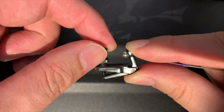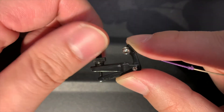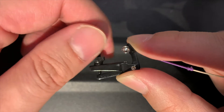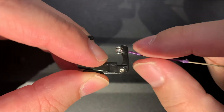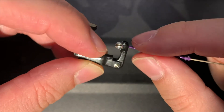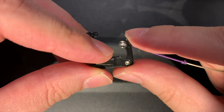If the fine tuner is turned in an anti-clockwise direction, the base bar rises, so the string is loosened and the pitch gets lower.